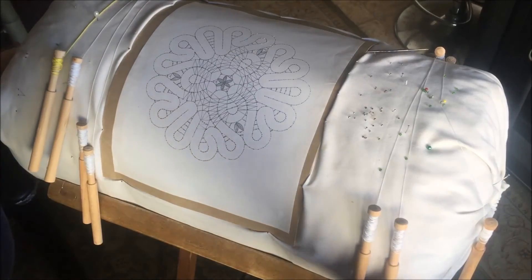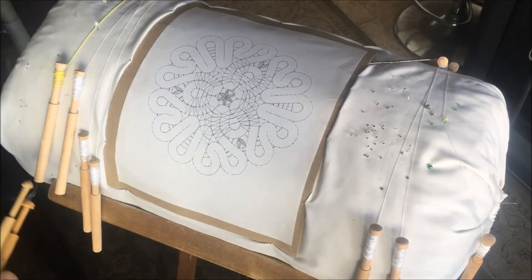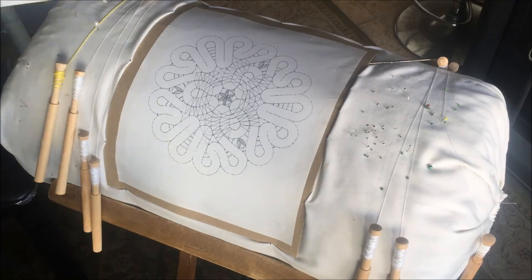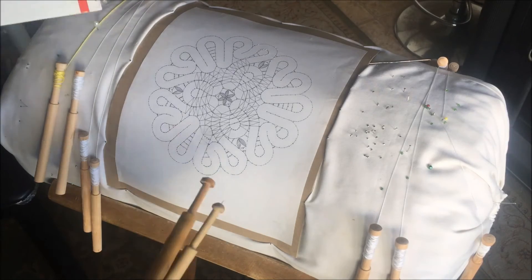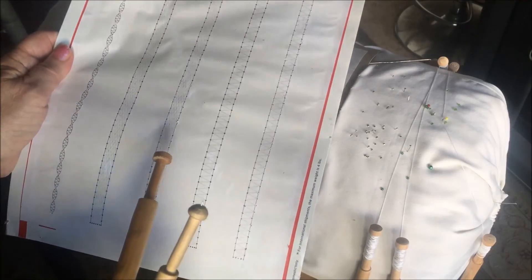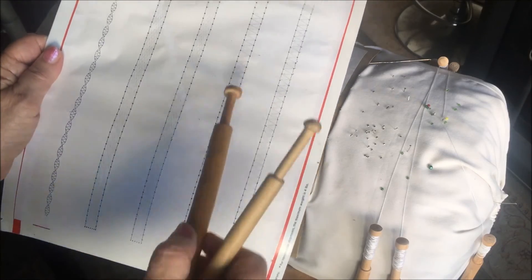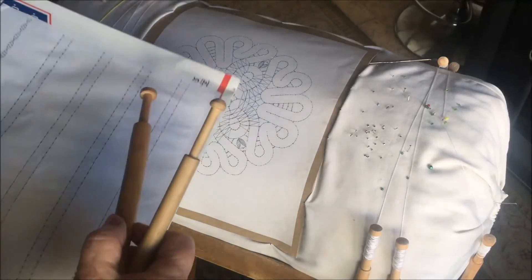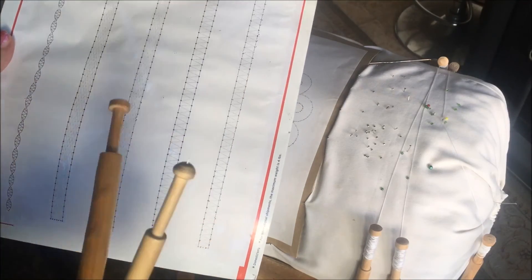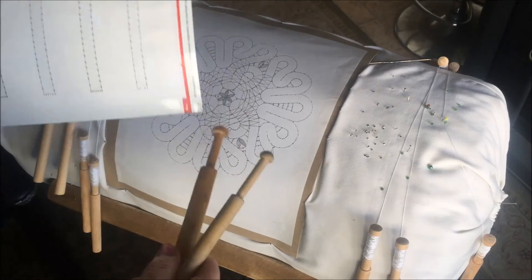We can move the pillow gently up, but never move it inside the frame. Before you start a doily or any other lace, you need to first practice how to make the basic elements: the whole stitch, the half stitch, and the tail. I have videos showing how to make these — you need to practice these elements before you start.